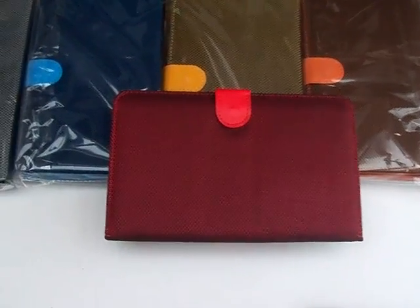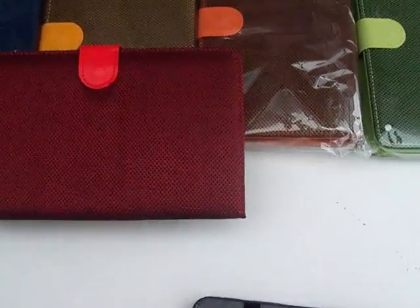Today I'm going to give you a demonstration on how to connect your Samsung Galaxy Tab to one of our USB luxury keyboard covers.